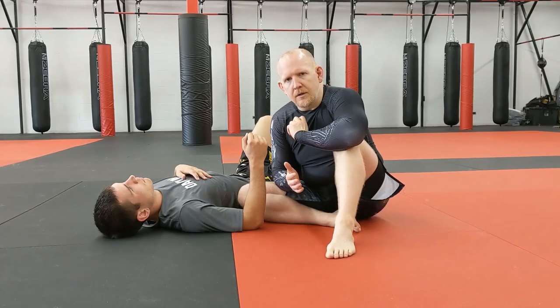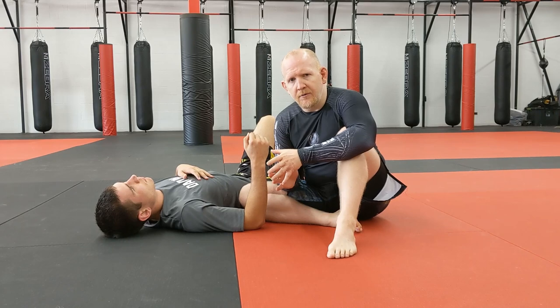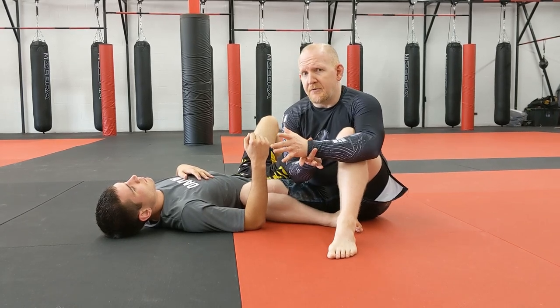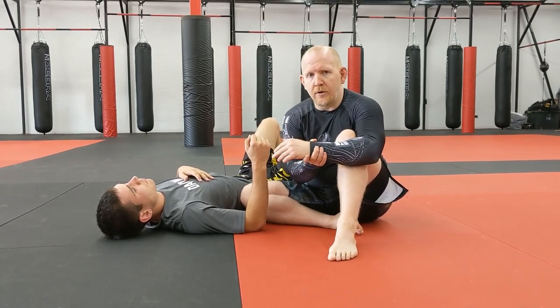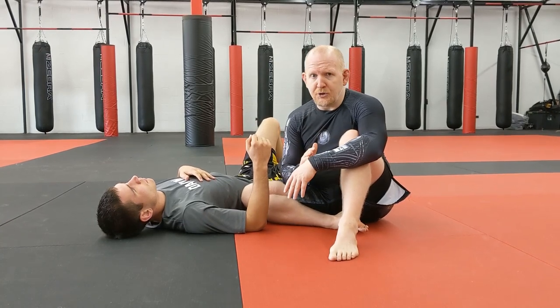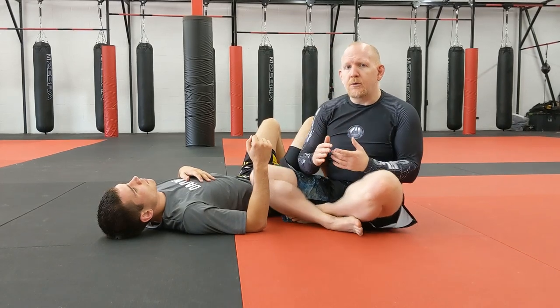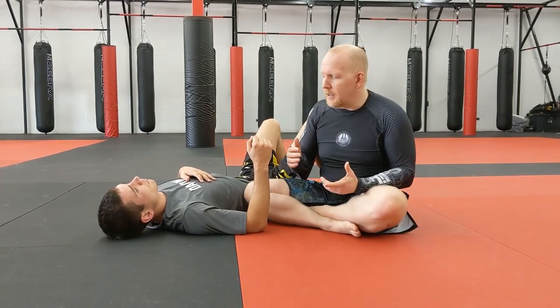The gooseneck wrist lock is a very simple submission, but you need to be very careful with it because the wrist is a very small joint. The pain goes from zero to sixty really fast — it's easy to injure people with. Definitely be careful when you're doing wrist locks. The gooseneck wrist lock is probably the most simple wrist lock there is.